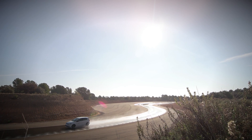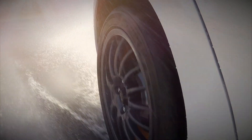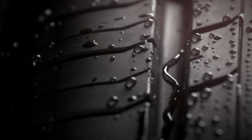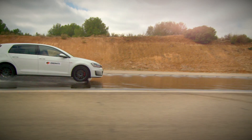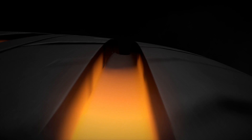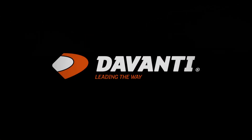The DX390 and 640 have been put through rigorous testing and development programmes, resulting in excellent all-round performance. And with Devante's commitment to building safer, quieter and more efficient tyres, customers worldwide can feel confidence in the tyres they drive. Devante — leading the way.